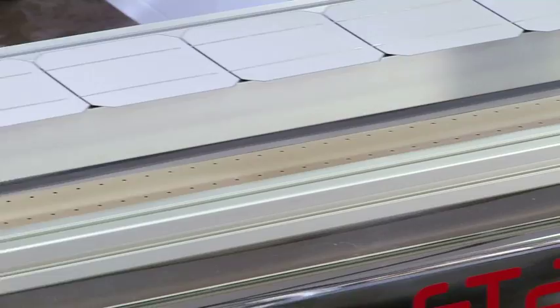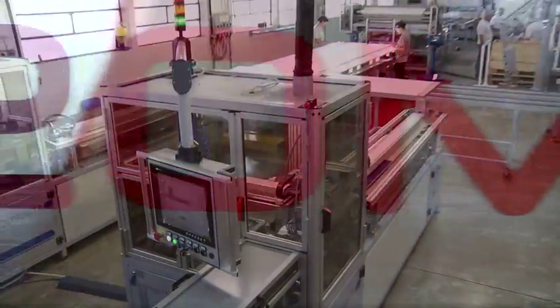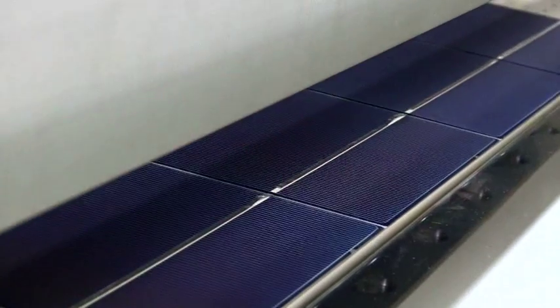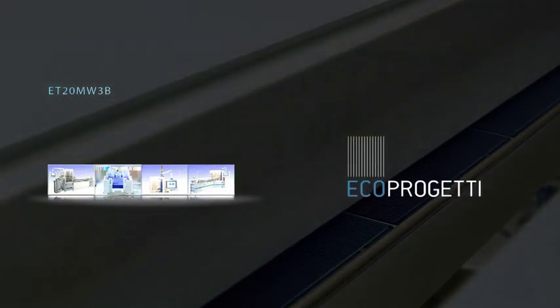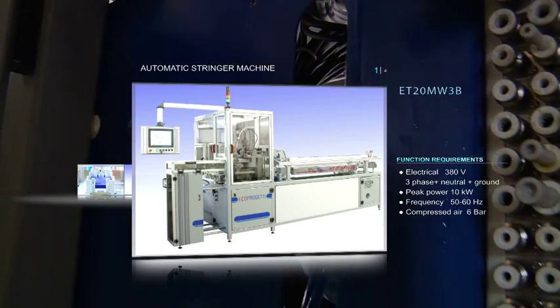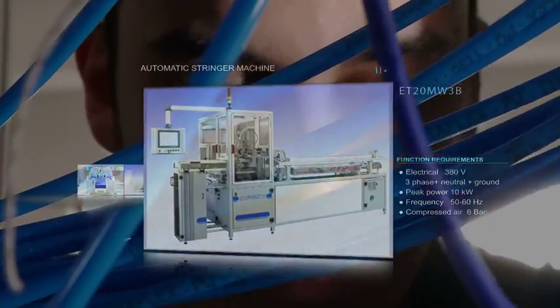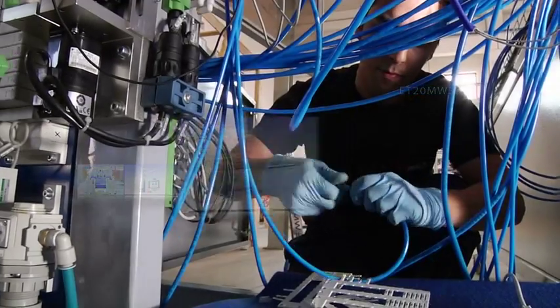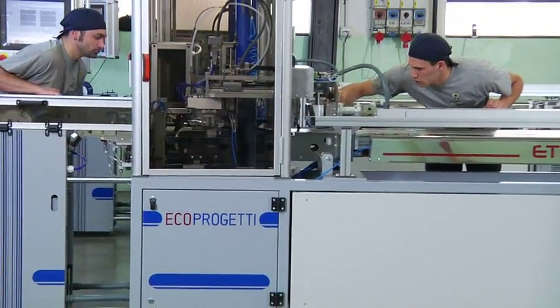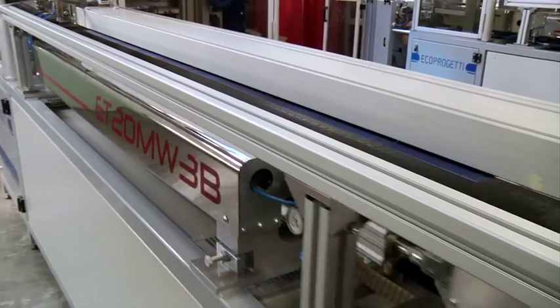Echo Progetti's ET20MW3B is a fully automatic tabber and stringer machine. The machine was projected to be flexible, robust and reliable. It is very quick to install and starts working in one day.